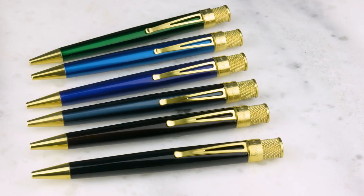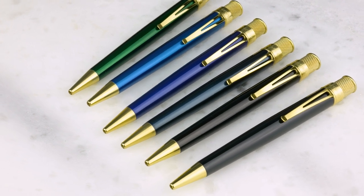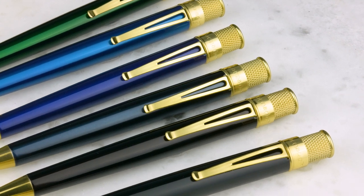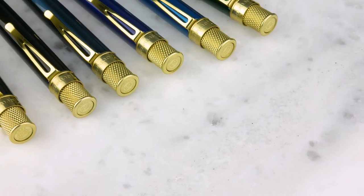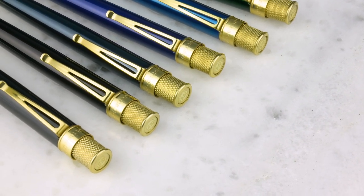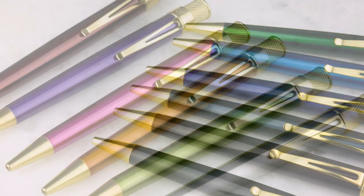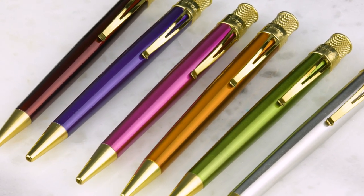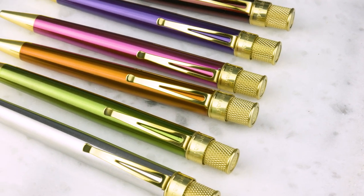Retro 51 has long had their classic lacquer series — lacquer in gorgeous, bright, fun colors with chrome trim. Now they've come out with the brass classic, which has the gold-colored brass trim. We saw something similar in Japan — they made some with gold trim for the Japanese market. If you want a gold-looking trim instead of silver, you can get it now. I love this Kiwi color — it looks great with the brass trim. And the orange with the brass is really nice too. Just a warmer color overall.